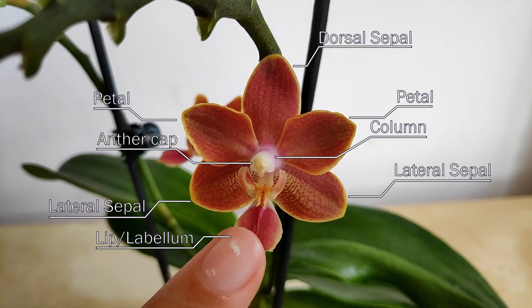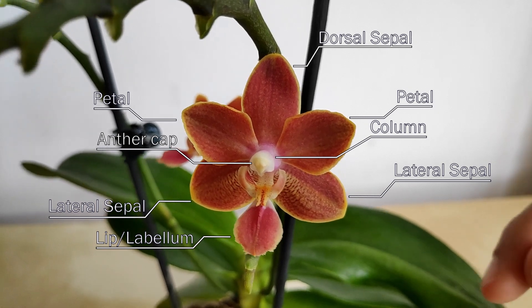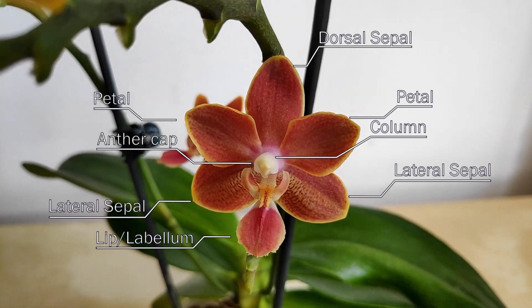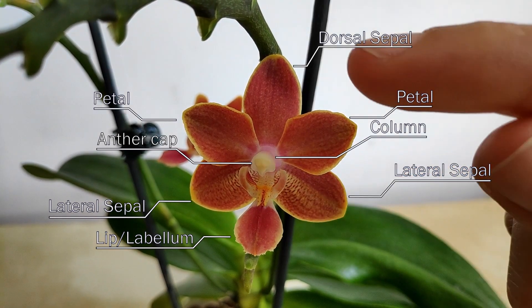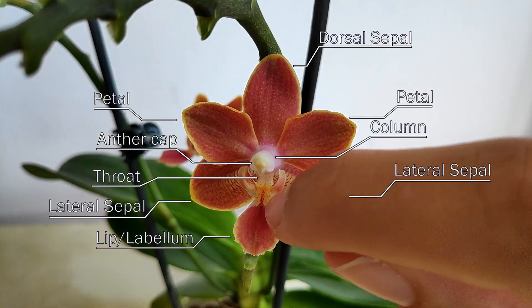Now the bottom one looks quite different from the rest, and that's because it's actually a modified petal. It is usually referred to as either the lip or the labellum. This is typically where pollinators land when they come to collect nectar from the flower and pollinate it. The lip is connected to the column via what they call the throat, and on top of the throat lies the callus.